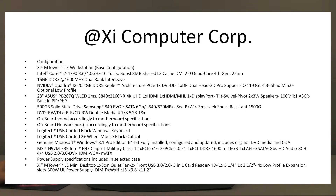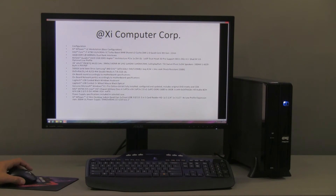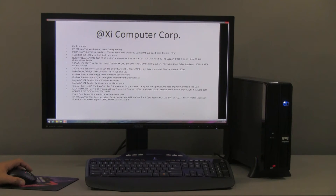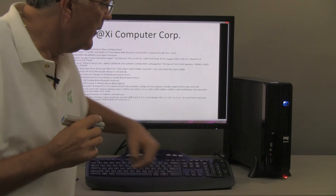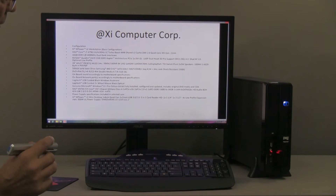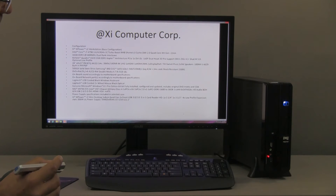There is plenty of room for what you can put in the case. The case is less than 4 inches wide by 11 inches high and 15 inches long. On the front, there are USB 2.0 and 3.0 ports, audio input and output, and a built-in 4-in-1 card reader — quite handy. This concludes the overview.